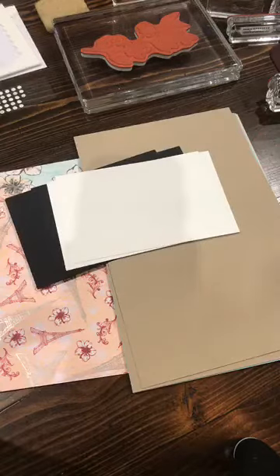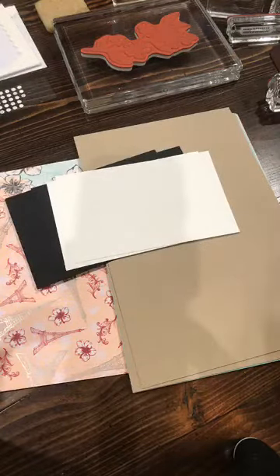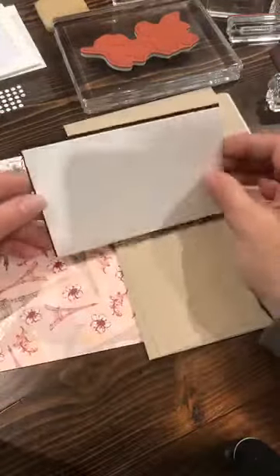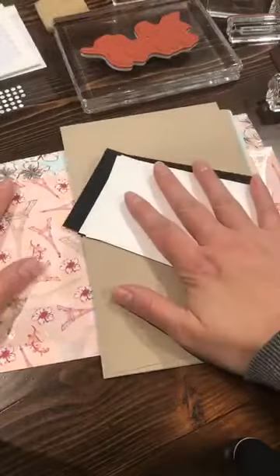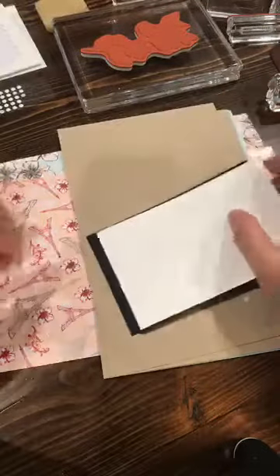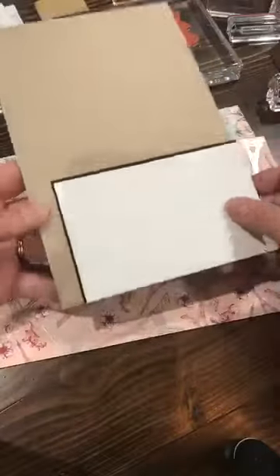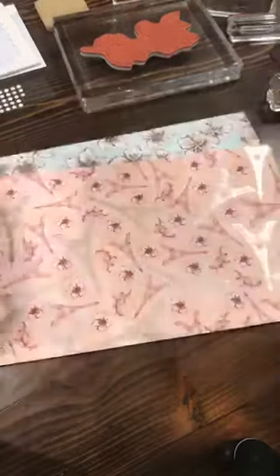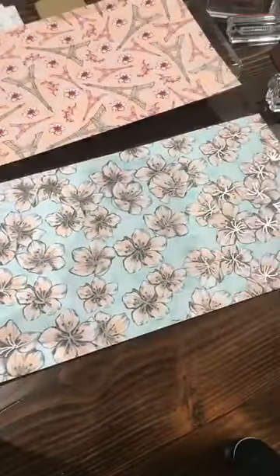My four-year-old is trying to come up and ask me about candy - I knew they weren't all going to stay downstairs. Now that a couple more people are on, let's start our cutting. You're going to take your designer paper, and hopefully you have a paper trimmer. We're starting with a 6 by 12 sheet of designer paper and you're going to cut both pieces the exact same way.